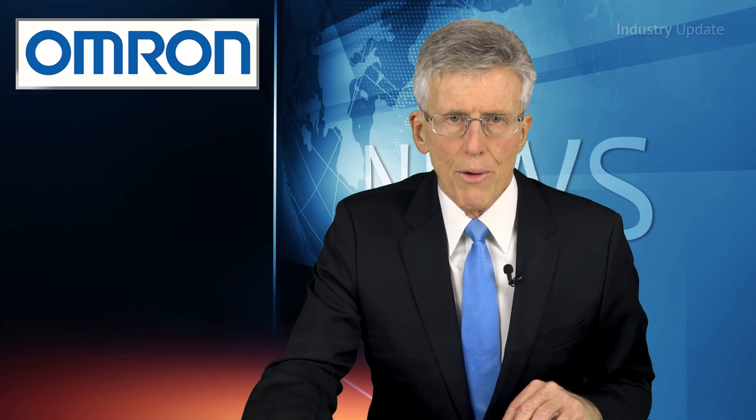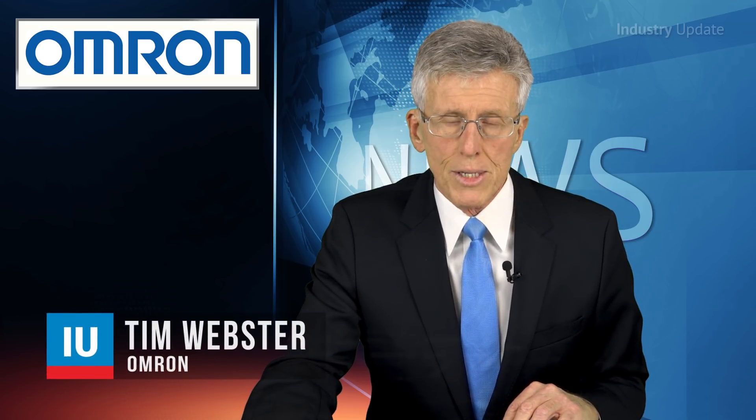The IO-Link standard provides bi-directional communication and, as well as supporting sensor and actuator signals, also allows sensors and actuators to exchange status information and operating parameters with automation systems. Hi, I'm Tim Webster.